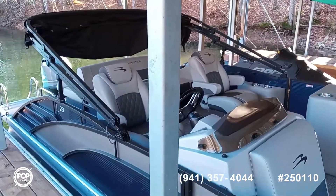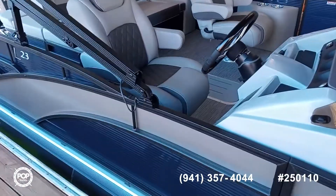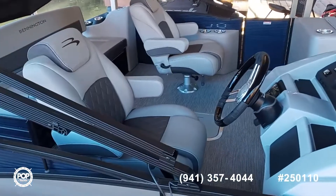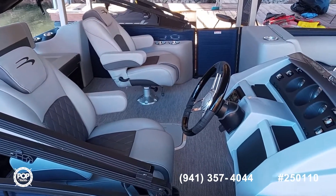LED lights on the bimini top, and the captain and co-captain seats are reclining.